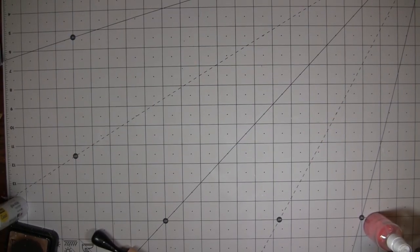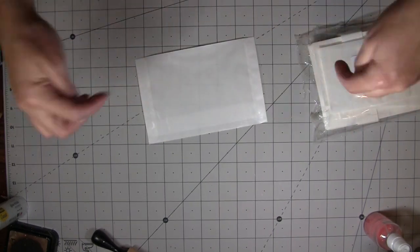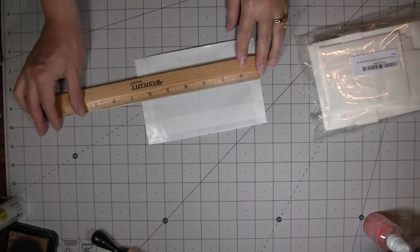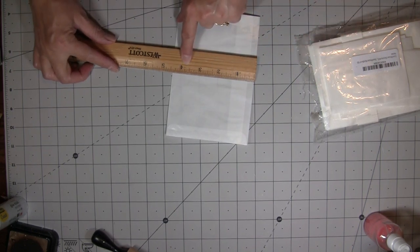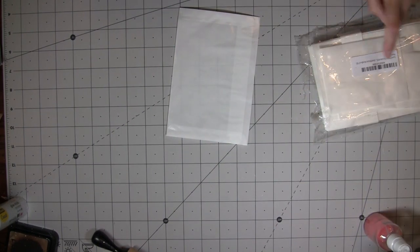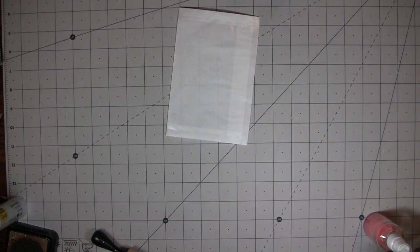Hi everybody, it's Amy at Crafty Cat. I hope you're all doing well. Today we're going to play with some glassine envelopes — there's a link in the description box below because I get them off Amazon. They measure six and a half by almost four and a half inches. You get a bundle of a hundred; they're number eight glassine envelopes.